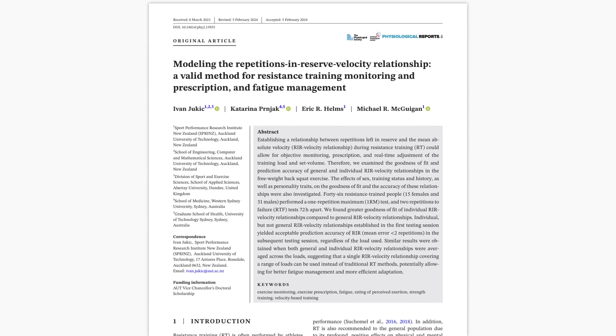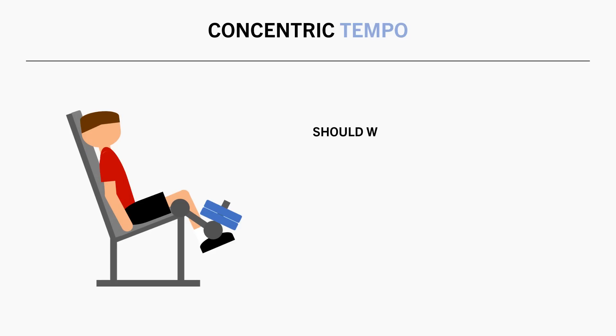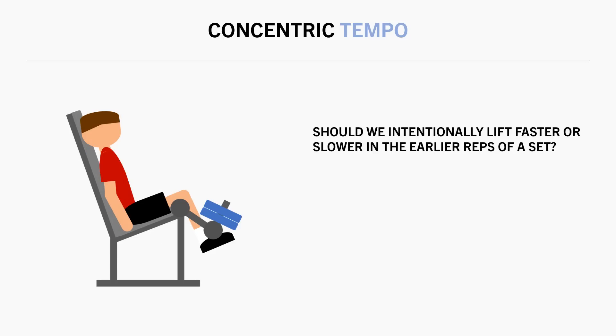For example, this study compared bar speeds in lifters performing back squats. As we can see, during a typical set at 80% 1RM, concentric speed decreased as the lifters got closer and closer to failure. So while concentric speed will inevitably slow down, is it worth going intentionally faster or slower in the earlier stages of a set when we do have the ability to control it?